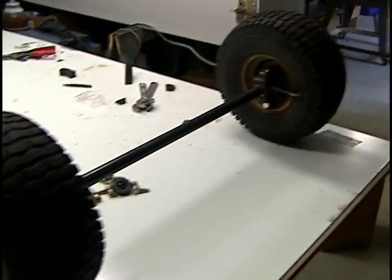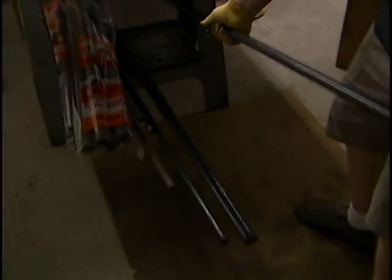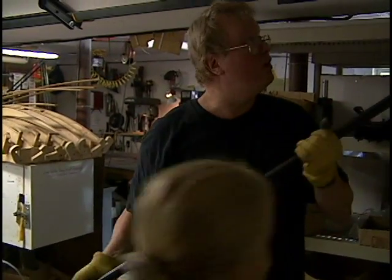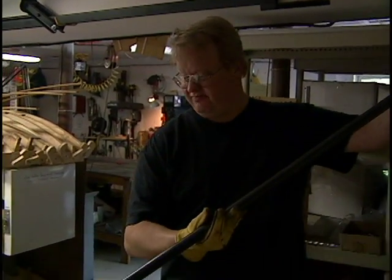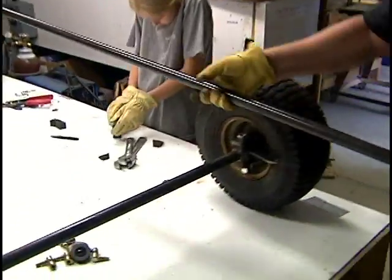Good. Now we're gonna make the frame out of this stuff. Some more three-quarter. These are about $10 a piece when you get them at Home Depot and Lowe's and places like that.